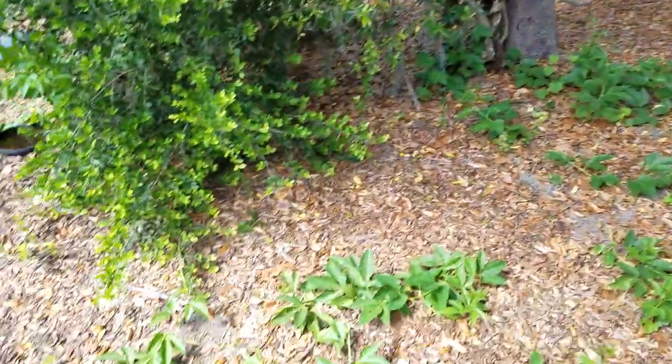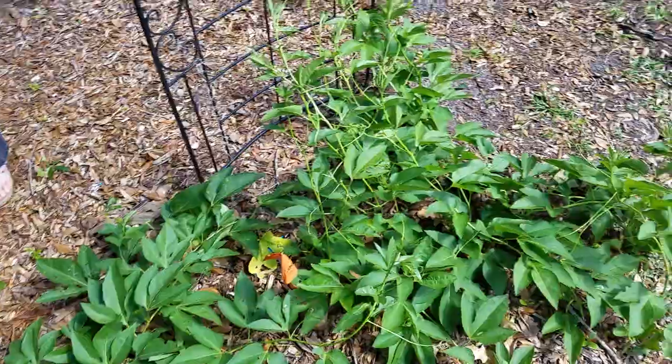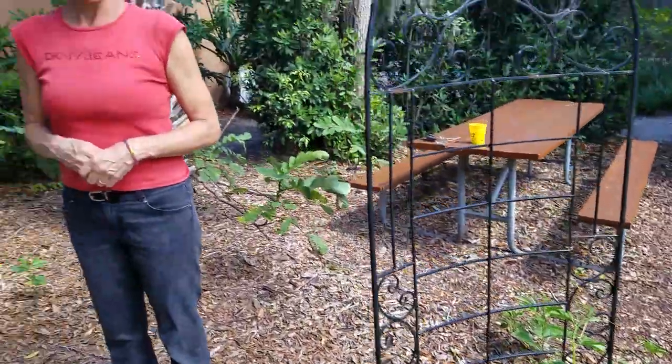And now this year it's come up everywhere through seed and vines and roots and it's just wonderful. So we're going to have lots of butterflies this year. It is a host plant for the Gulf Little Larry, which is an orange butterfly, and also the Zebra Longwing, which is the Florida State butterfly.